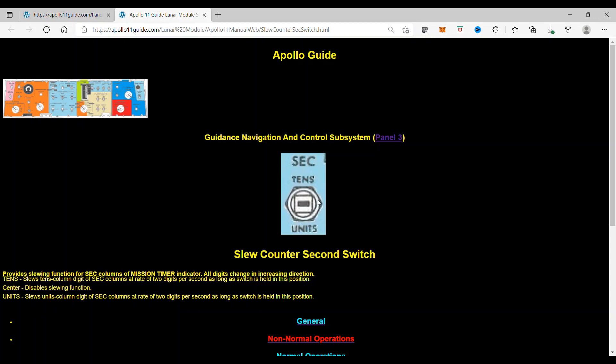Center, right here, disables slewing function. Units slews the units column digits of second columns at a rate of 2 digits per second as long as the switch is held in this position.